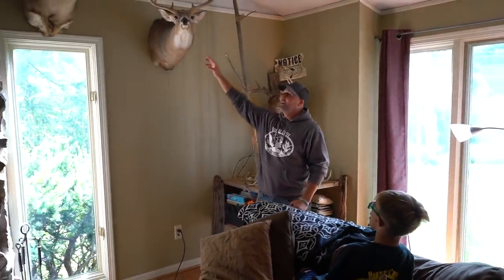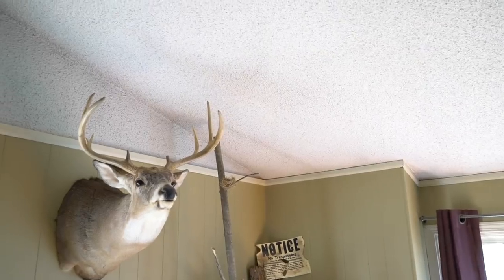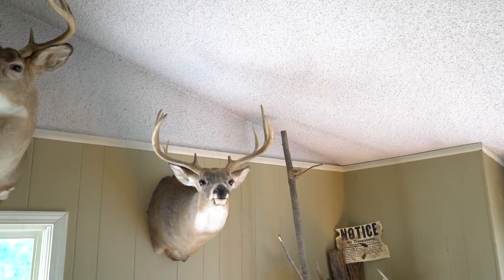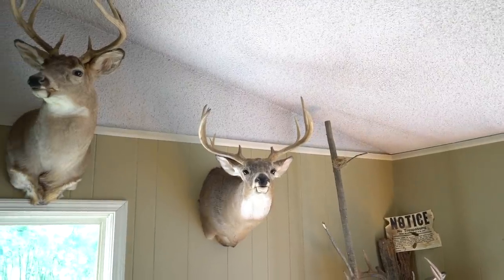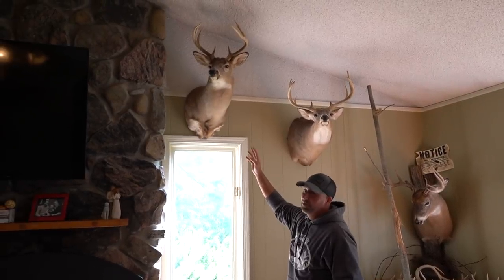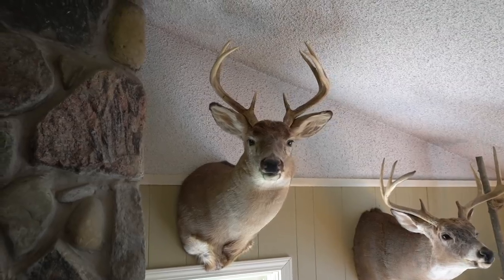This is another bow buck I shot on the ground. I did a scent drag through a scrape, got on the downwind side of the trail, and it wasn't 20 minutes and there he came right on that scent drag. And this buck right here is an eight pointer — that was my first good gun buck.